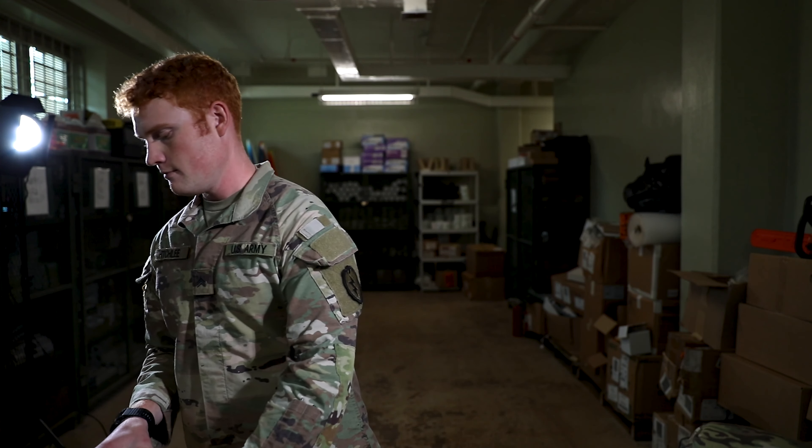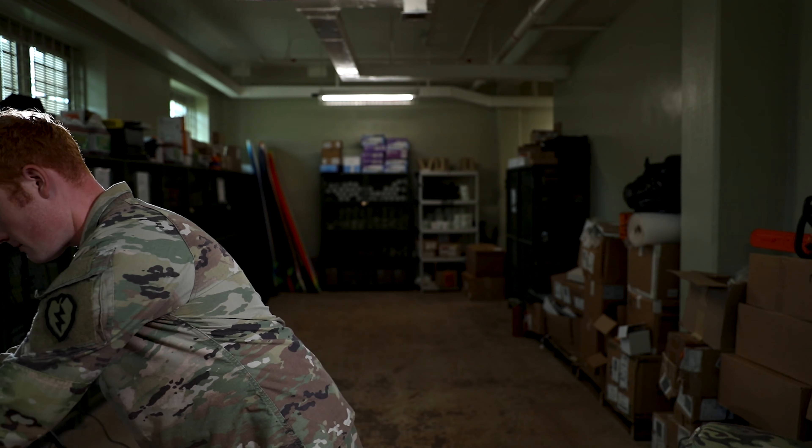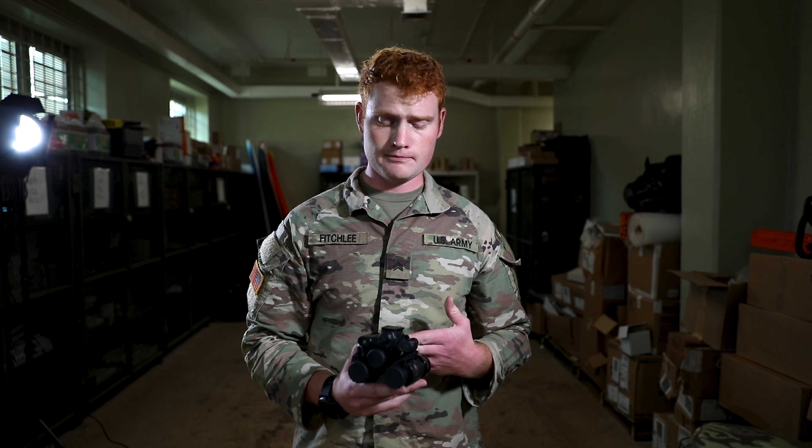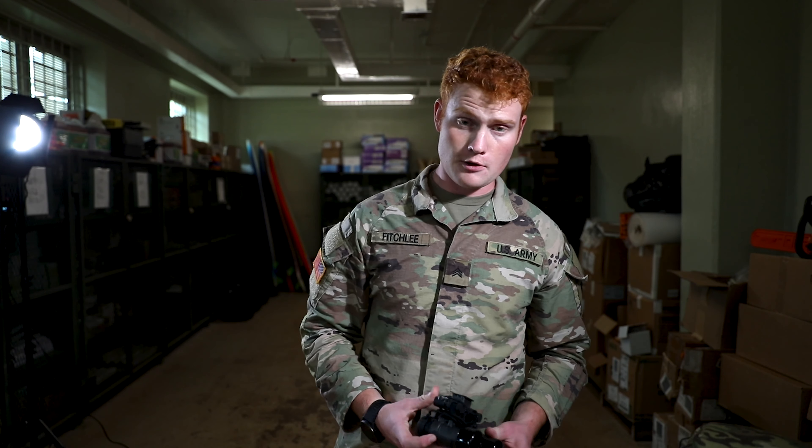Hello, my name is Sergeant Mike Fitchley with Delphi Company 235. I'll be taking you through the latest piece of equipment to be issued to the lightfighters of the Tropic Lighting Division. This is a class on the ENVGB and the FWSI, or the Enhanced Night Vision Goggle Binocular and the Family of Weapon Sights Individual.